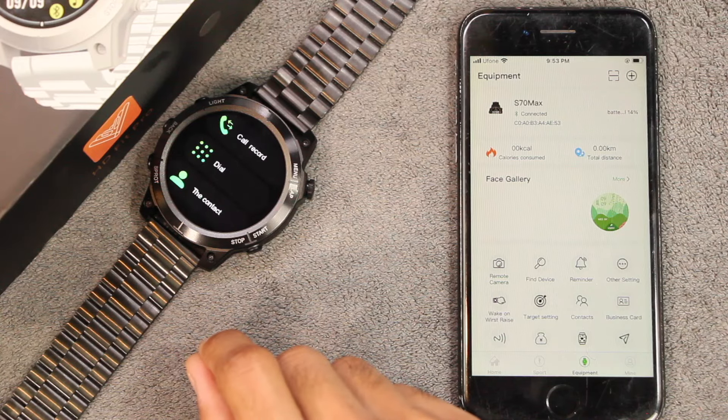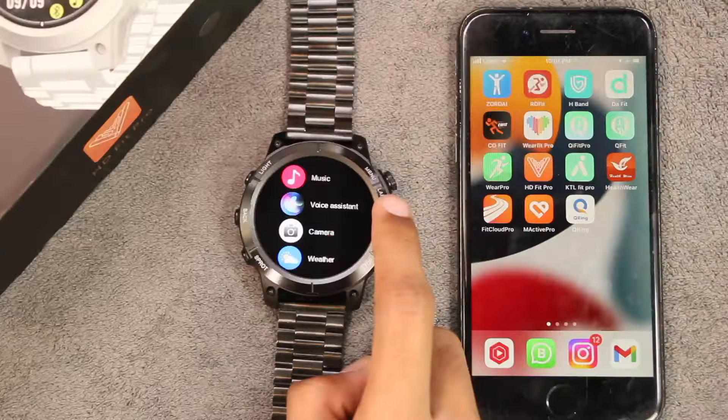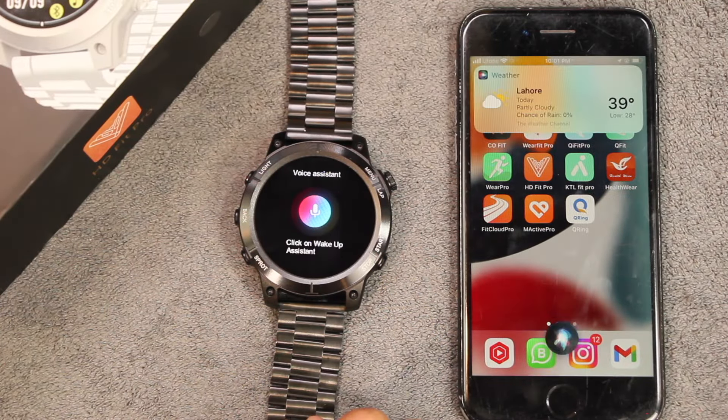The smartwatch also comes with gesture control by which you can accept a call by performing a gesture. Using Bluetooth calling you can also access the voice assistant directly on it — 'Expect partly cloudy skies today, daytime temperatures will hover around 39 degrees with overnight lows around 28.' The volume level is quite clear and loud enough to be heard properly.